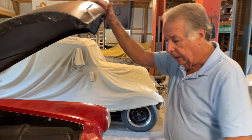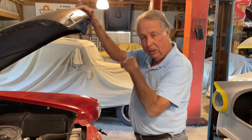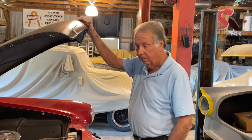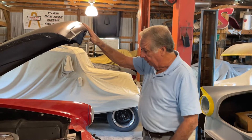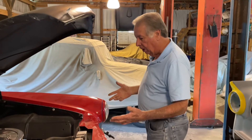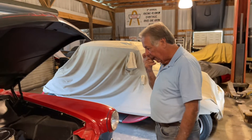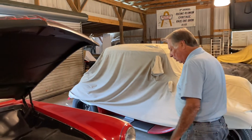The fuel system works good — I've got an electric fuel pump as well as the mechanical pump. I just use the electric to prime it, but it cranks up real good without even needing that. It's got a new master cylinder and new shocks on the front.